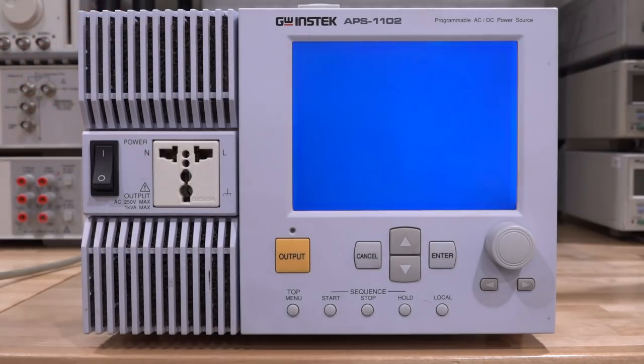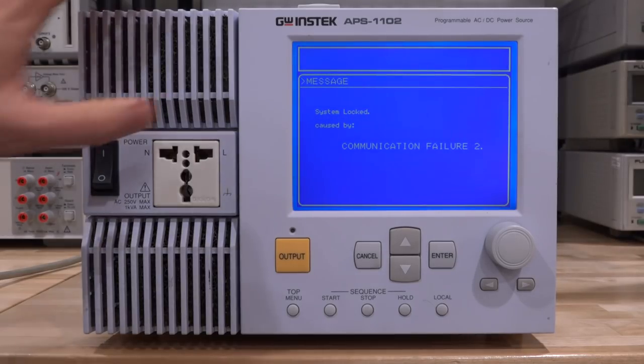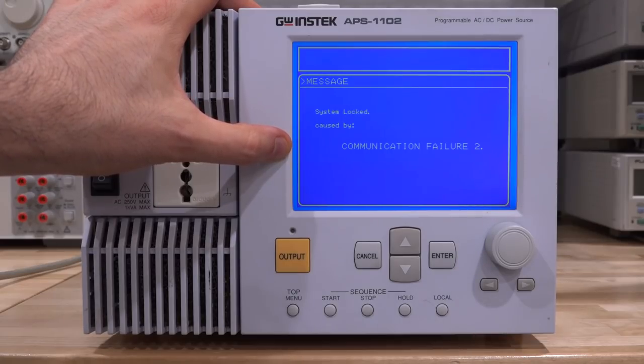Power on sequence - it's plugged in, here we go. Nice backlight is on, loud beep, we see version 1.5 and a USB ID is there - and there's a problem right there: "system locked communication failure 2."